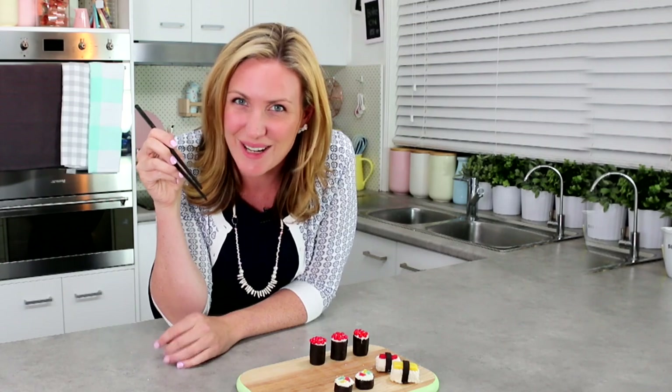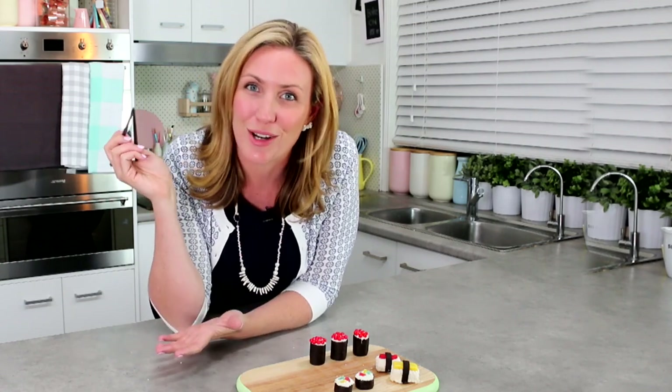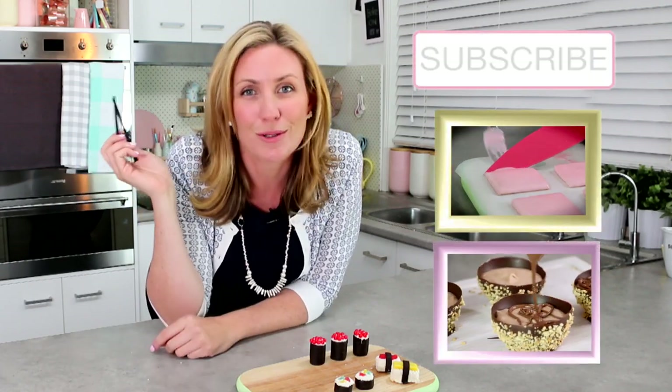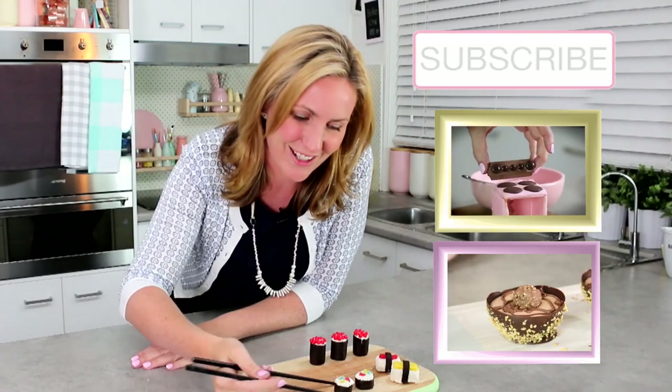If you ask me, that's my perfect kind of balanced lunch. If you're not already following me on social media, it's My Cupcake Addiction on Instagram, My Cupcake Addiction on Facebook where I upload new short videos every single day, and of course you can subscribe to the YouTube channel for two new videos every week. Thanks very much for watching guys — it's time for lunch.